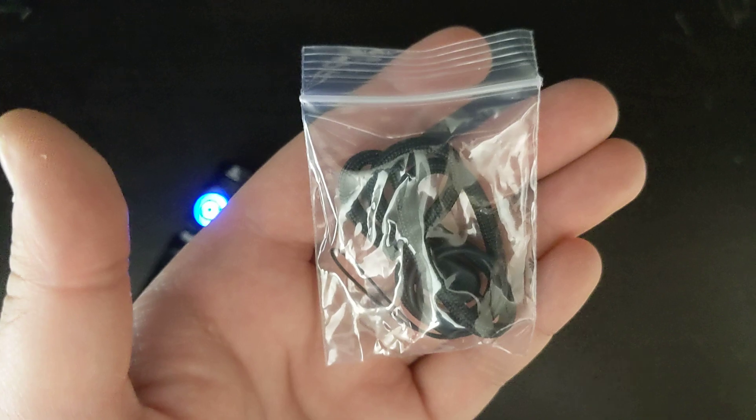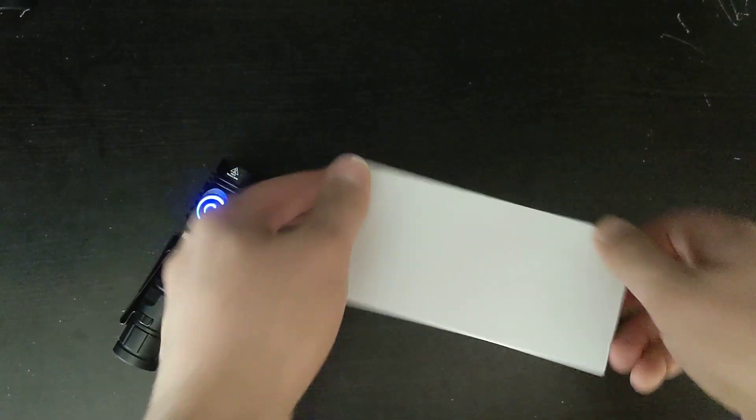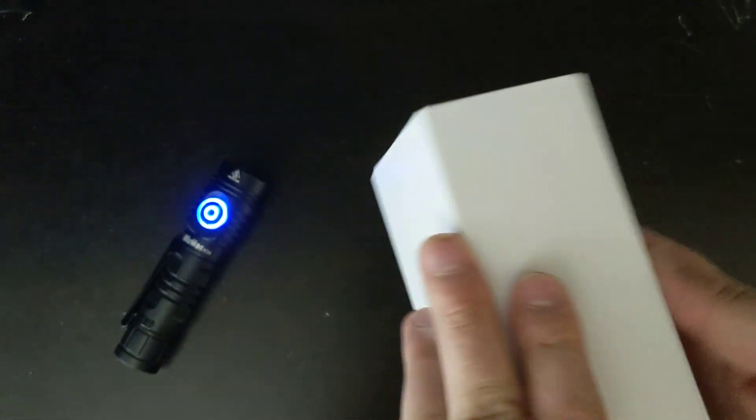The two extra O-rings are in case the other ones get ruined. The box is very nice — it's magnetic even — and it has some foam inside to keep it protected while it's in transit.